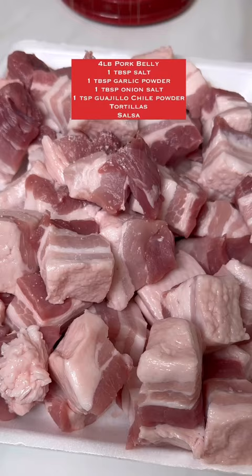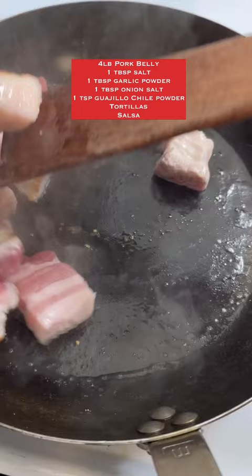Cook the pork belly in batches in a hot skillet for about 10 to 12 minutes until it looks crispy, just like this. Once you've cooked up all of the pork belly, remove all that excess fat and save it.